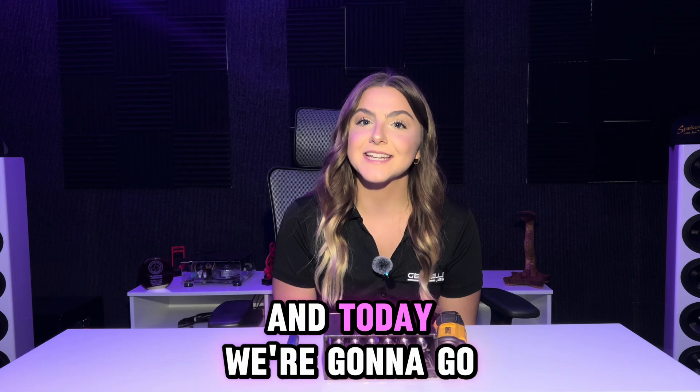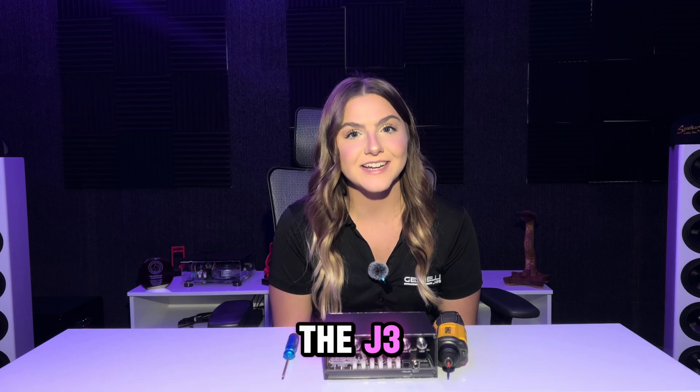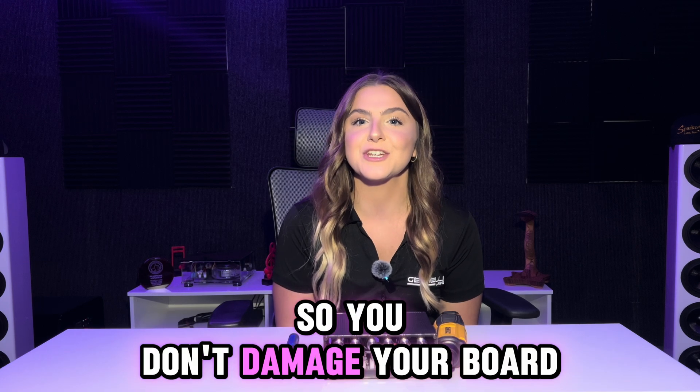Hey guys, it's Rachel here from Just Shelly Labs and today we're going to go over how exactly to take apart the J3 in order to swap out your op amps so you don't damage your board.